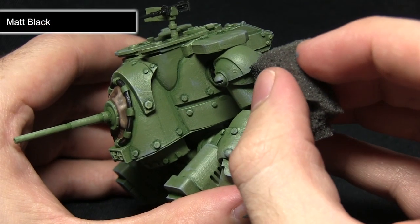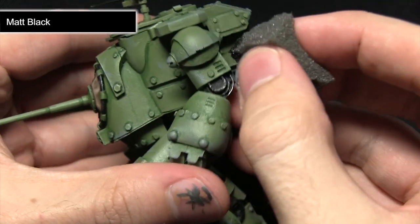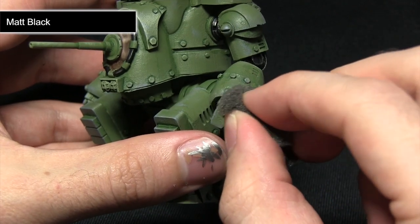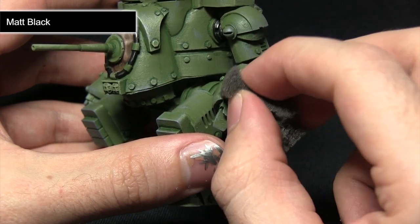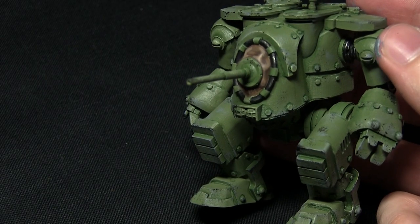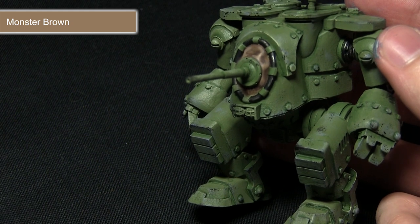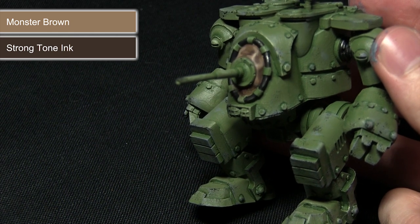Using the sponge again with matte black, I'm applying some battle damage to the edges. I don't want to use as much as before — just very carefully adding some small flecks to the areas where you'd expect damage, especially around areas such as the fist, carefully dabbing on black flecks around the knuckles where you'd expect damage from punching through walls and other vehicles. With the battle damage completed, the next step is to apply some dirt and grime — dry brushing some monster brown around the base of the legs and other areas to simulate dried-on dirt, before washing over areas with strong tone to simulate grime embedded into the surface.